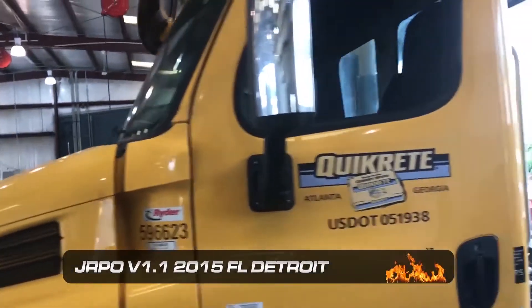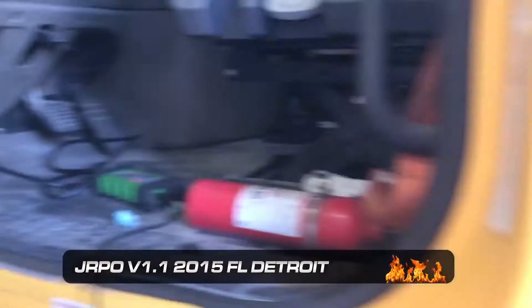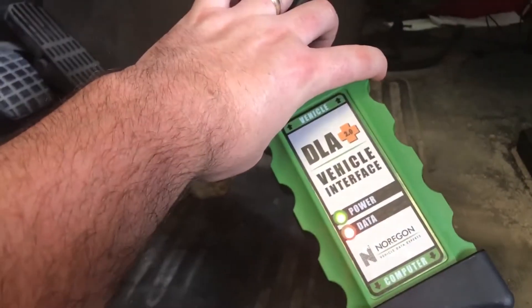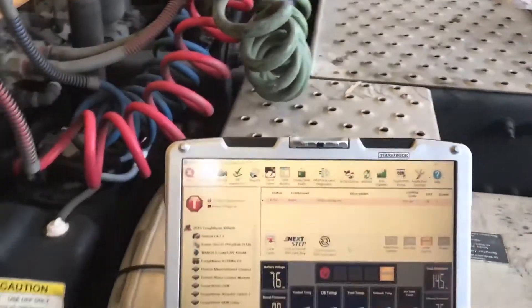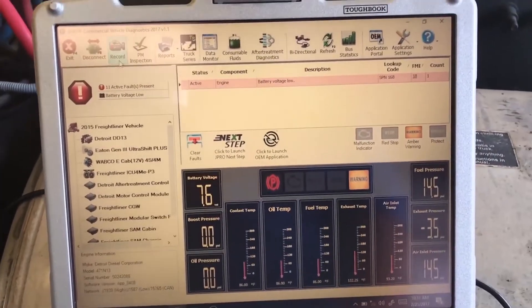Today we're going to try out this Noregon J-Pro tool on this 2015 Freightliner. As you can see in here, we have the DLA Plus 2.0 hooked up to the diagnostic port. This has got a little splitter for Qualcomm or something going on, but we're hooked up to our laptop out here. It's a very quick hookup.